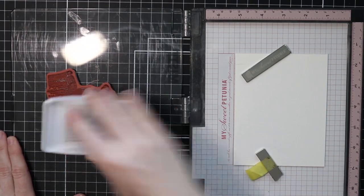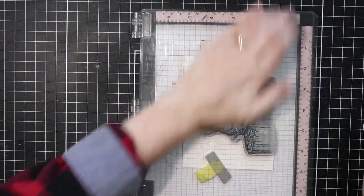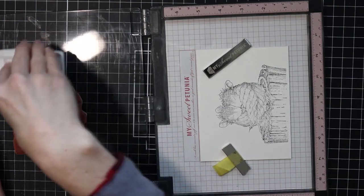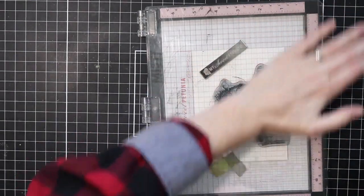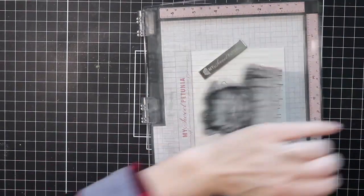I'm just going to walk you through how I'm going to stamp and color this. I'm using some black hybrid ink here because the black hybrid ink will not smear if you are using watercolors or alcohol markers or colored pencils or whatever coloring medium you want to use. I love the black hybrid inks for this because they will stay put while you are coloring.